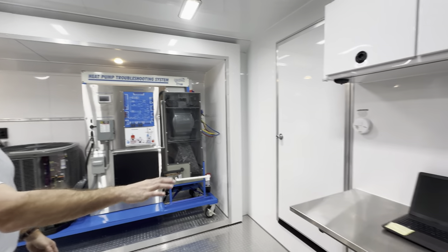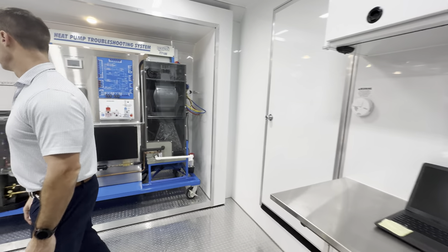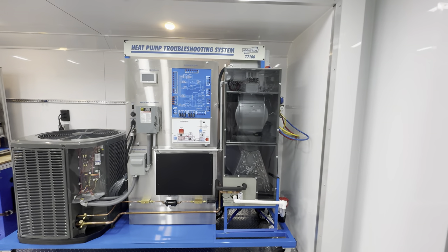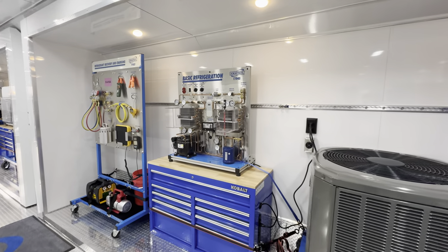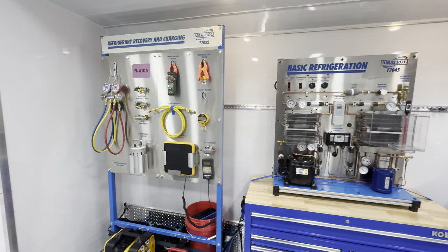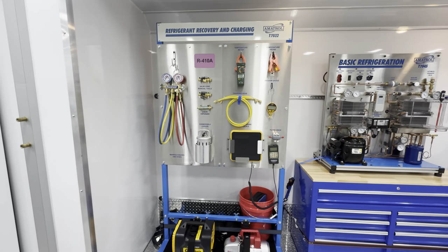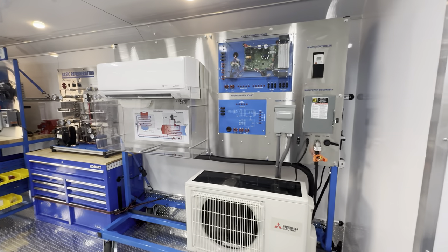We've got an instructor station right here that will display whatever screen you want outside. Come on down in the slides, you'll see some more HVAC equipment. As we scroll down, you'll see the new mini splits. Those have been very popular, so we're teaching those skills as well.